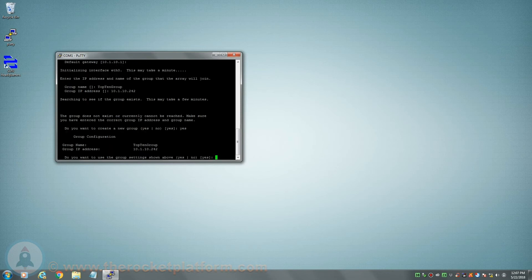Next, you will be prompted if you would like to use the information you had entered previously. If you had entered the information correctly the first time, simply type yes, then hit enter. If you had input any of the information incorrectly, type no, then hit enter, and you will restart the group configuration segment.